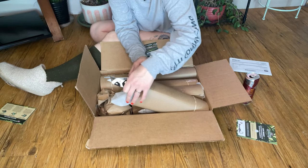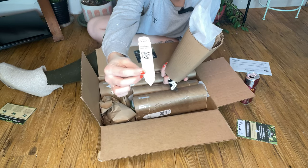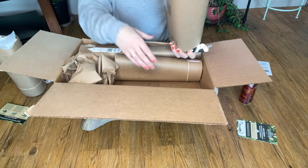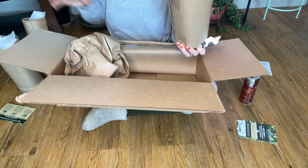I do have shorts on by the way. This is so dusty — please just look over it. Okay, let's start with this one. We love a good name tag! I'm gonna go ahead and take a couple of these plants out so I can use the box to unpackage them in case there's any dirt spillage.